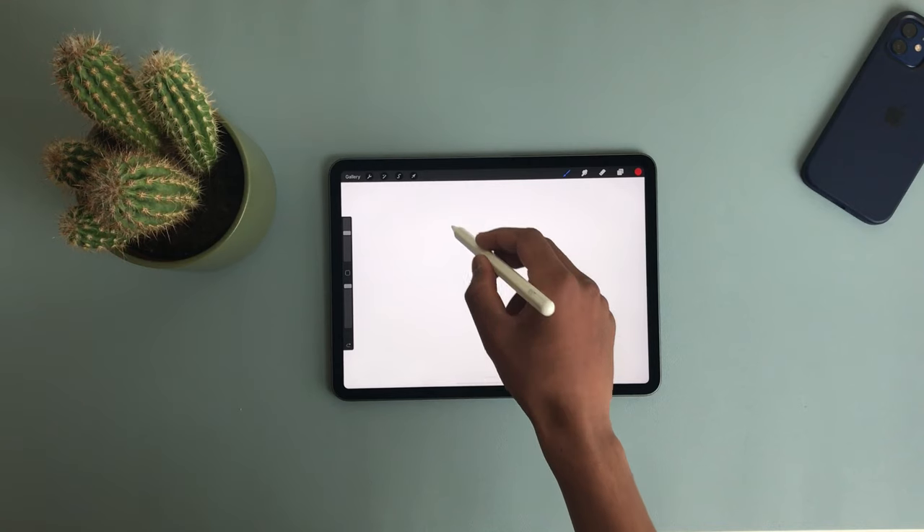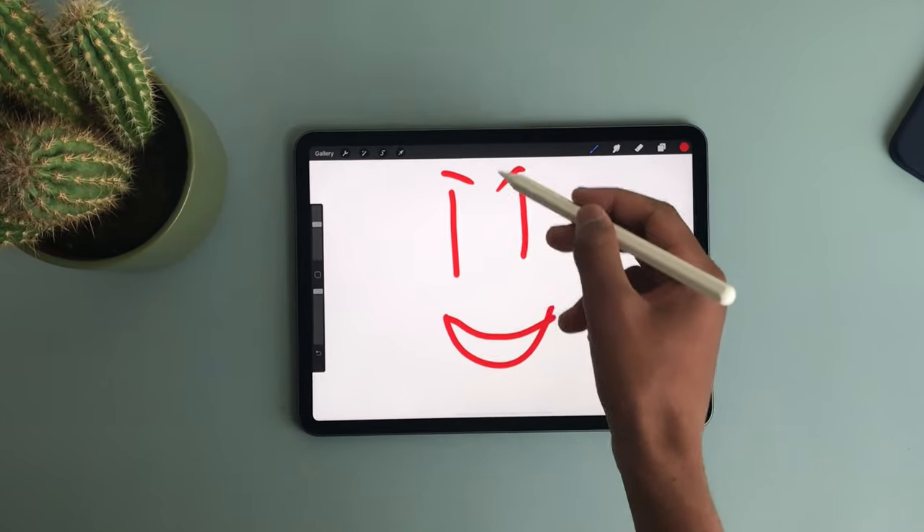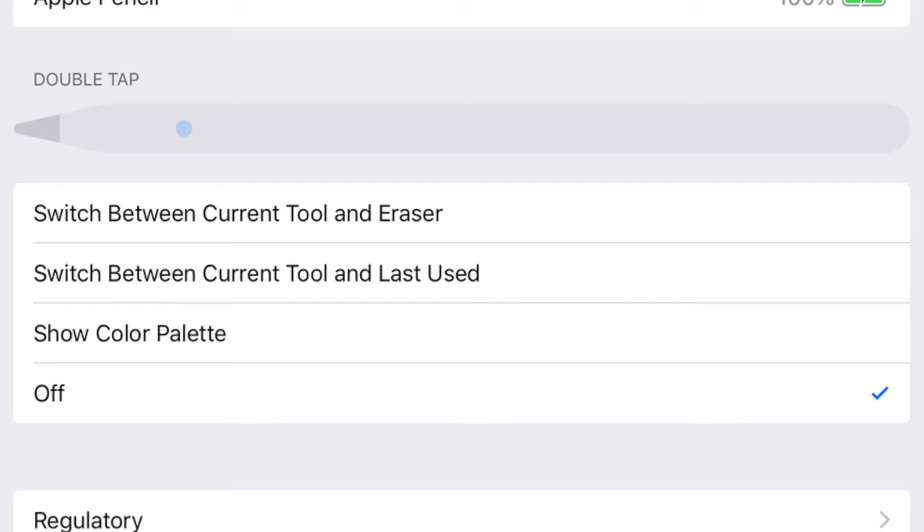The Apple Pencil uses Bluetooth, which is technically a good and bad thing. If you turn off Bluetooth on your iPad to save battery, you wouldn't be able to use the Apple Pencil, whereas the third-party one would still work. On the plus side, the Apple Pencil's Bluetooth enables a double-tap gesture to quickly access the colour palette or swap between eraser and pen.